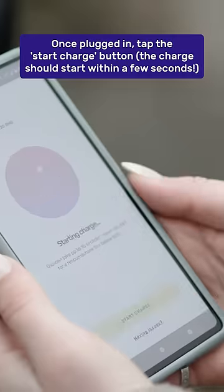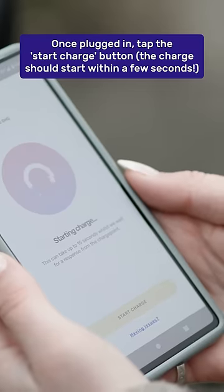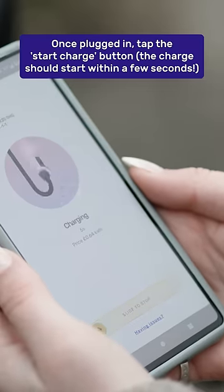Once plugged in, tap the start charge button. The charge should start within a few seconds and the session information will be displayed in the app.